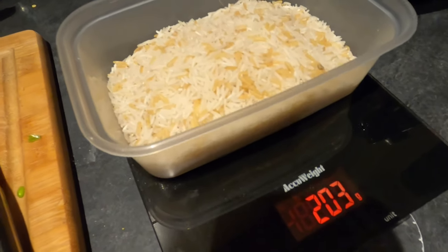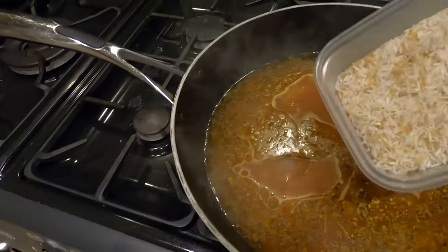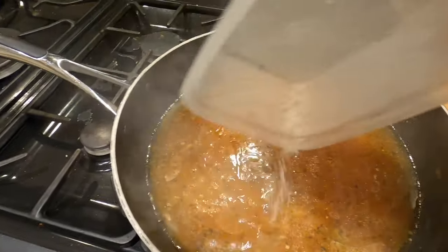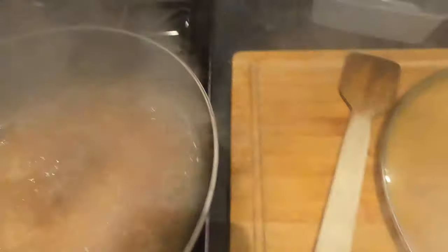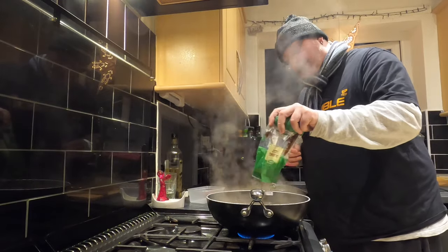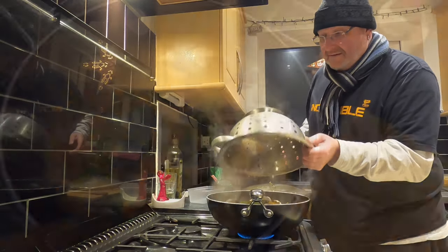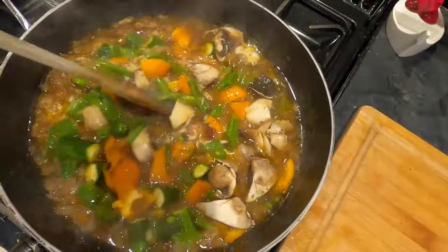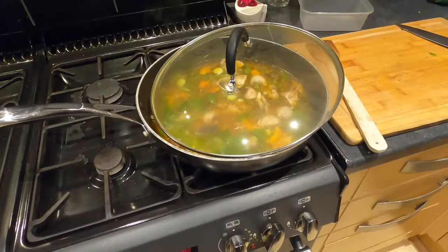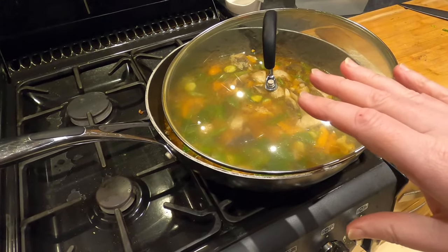I've got 200 grams — well 202 grams — of white rice, with a little bit of brown rice thrown in for good measure. I'm just going to tip this into my chicken stock. The rice has come to a simmer, so I'm going to add some sultanas and then all the veggies which I chopped earlier. I want this to come back to a simmer. I'm going to leave the lid ajar so the steam can escape, and I want this to simmer and reduce so the liquid content goes down.